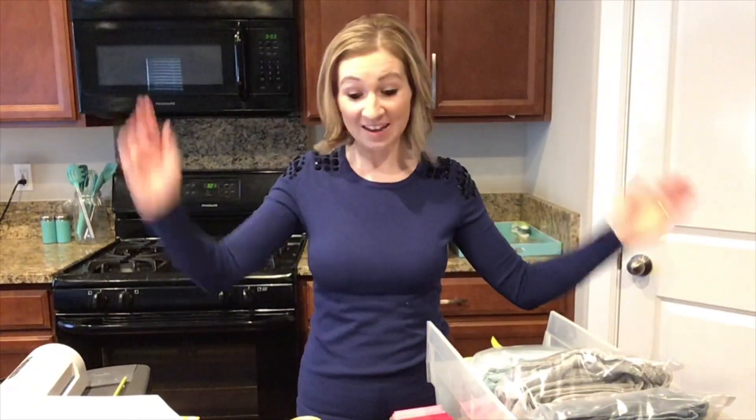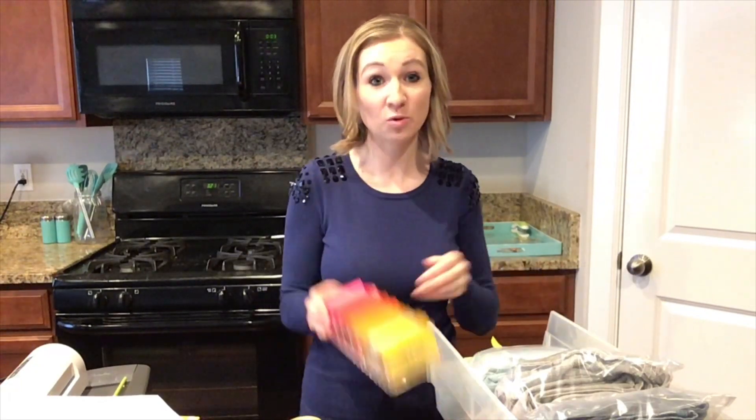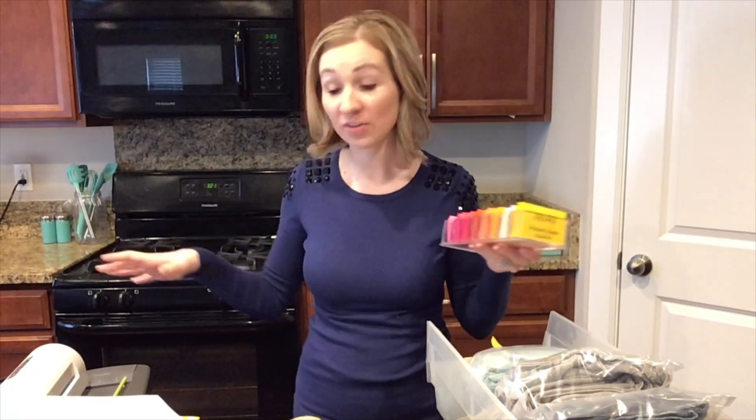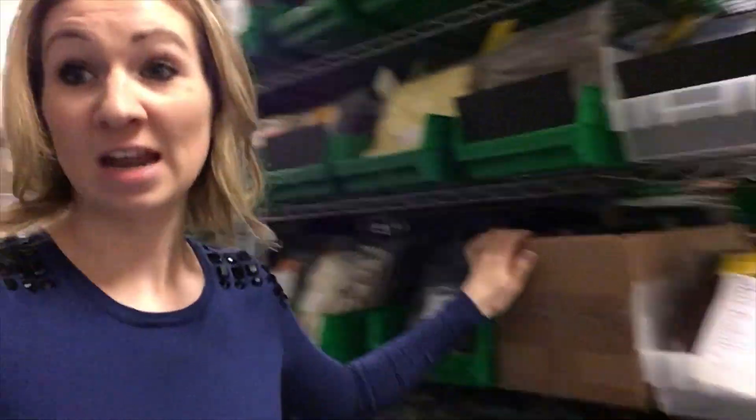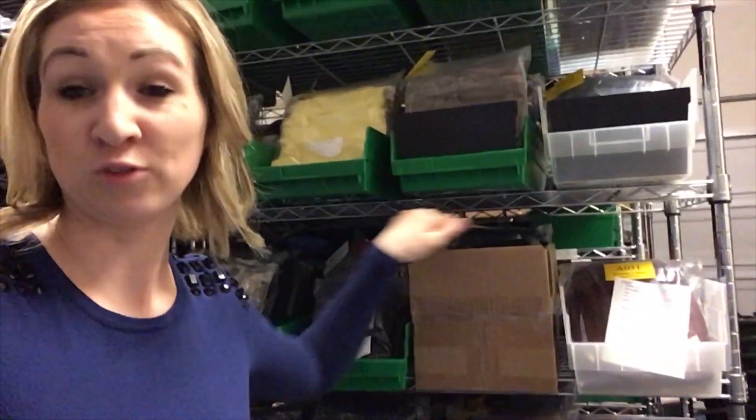And that's it — that's how I do my reusable numbered inventory system. I'll put a link in the description for all of the different items that I'm using. If you have any questions, leave a comment, and thank you for watching. One last thing — I wanted to show you my wire racks. These are six tiers high and I can fit five of these bins across. If you get the straight wall bins, you can really maximize the space; if you have the slanted wall ones, you can't fit as many bins on here.